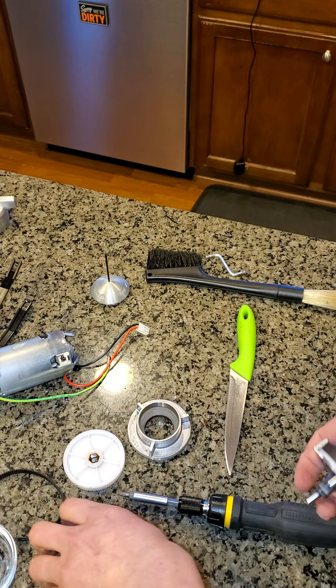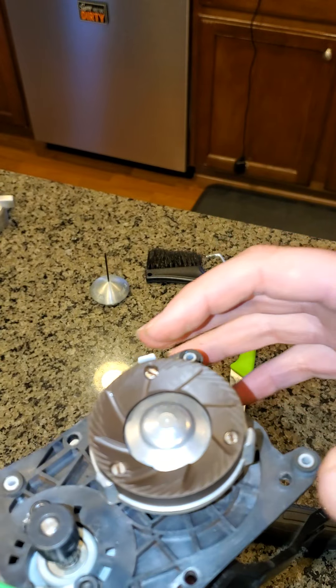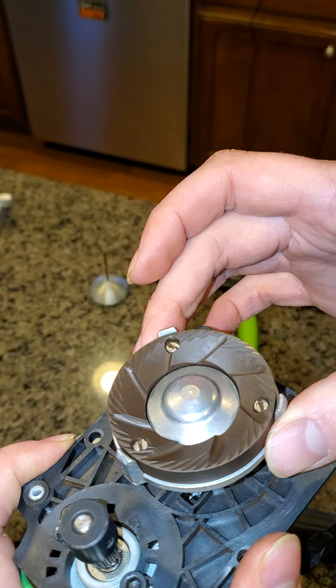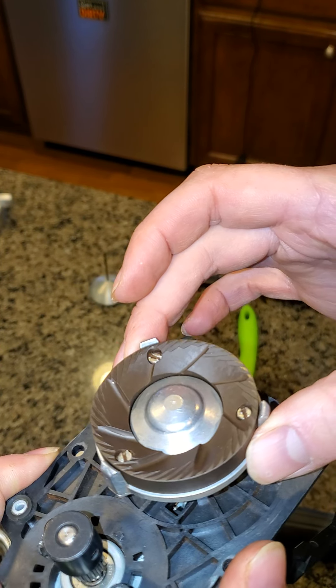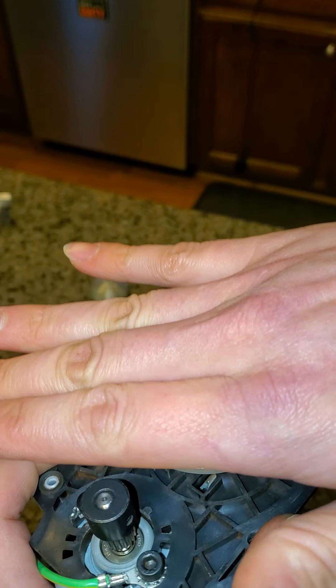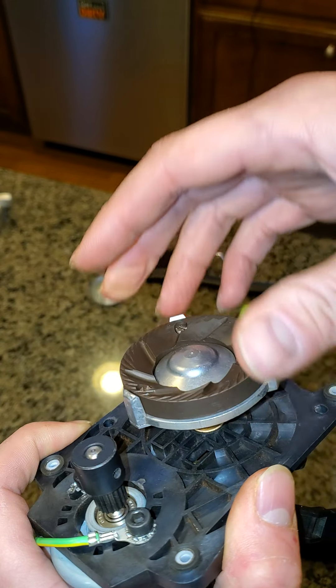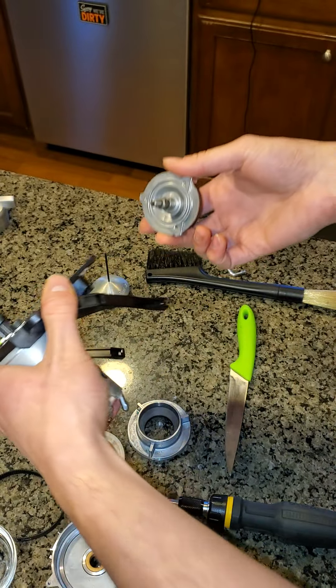The same goes for the lower, the motor plate burr — this is just sitting in here and we can move it back and forth. It can be tilted. So this plane moves around because the axle does not fit perfectly into the bearing — that's just a machining tolerance, that's normal.